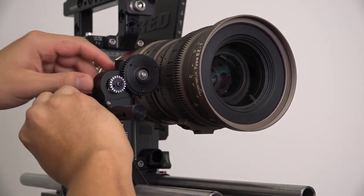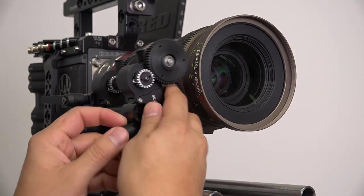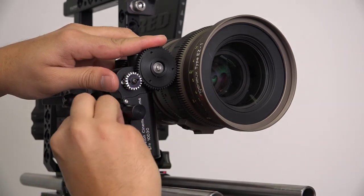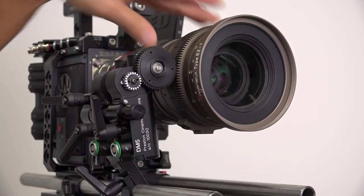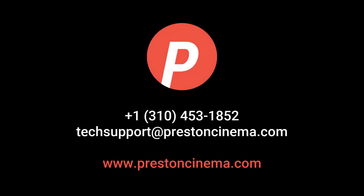After the first motor has been mounted, repeat the final two steps of the process with the second DM5. Now both motors are ready to be used. Feel free to send us an email or give us a call if you have any further questions. Thanks for watching.